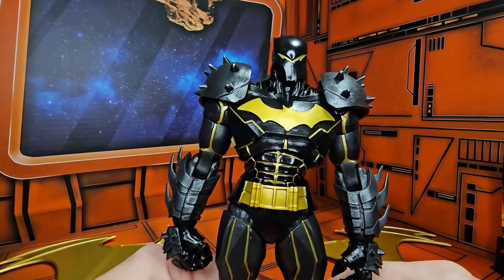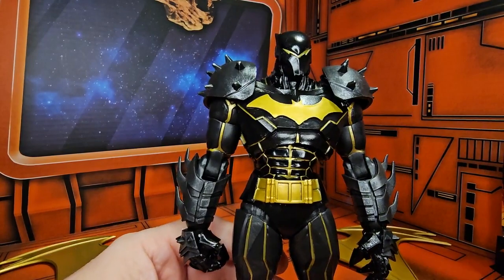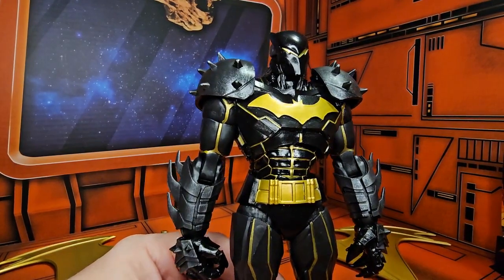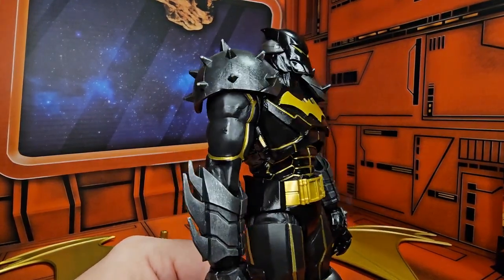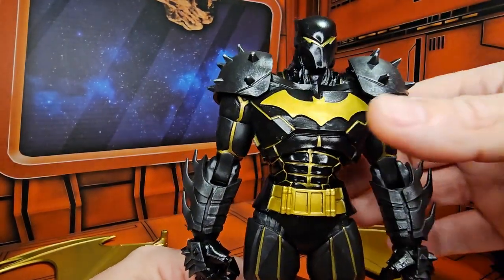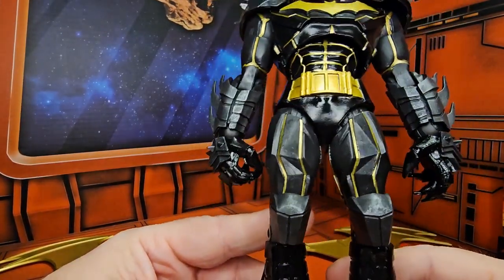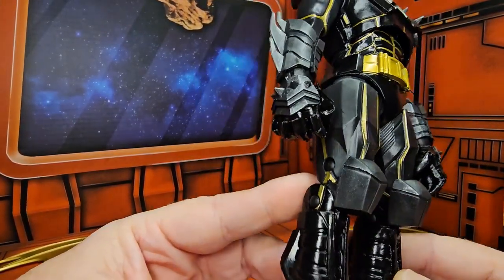Bringing in the Hellbat armor to get a closer look — we can see the black and gold versions. Nice mask here with this shiny black armor type, and then the rest of it is kind of matte finished until we get down to the hands, which are more shiny.